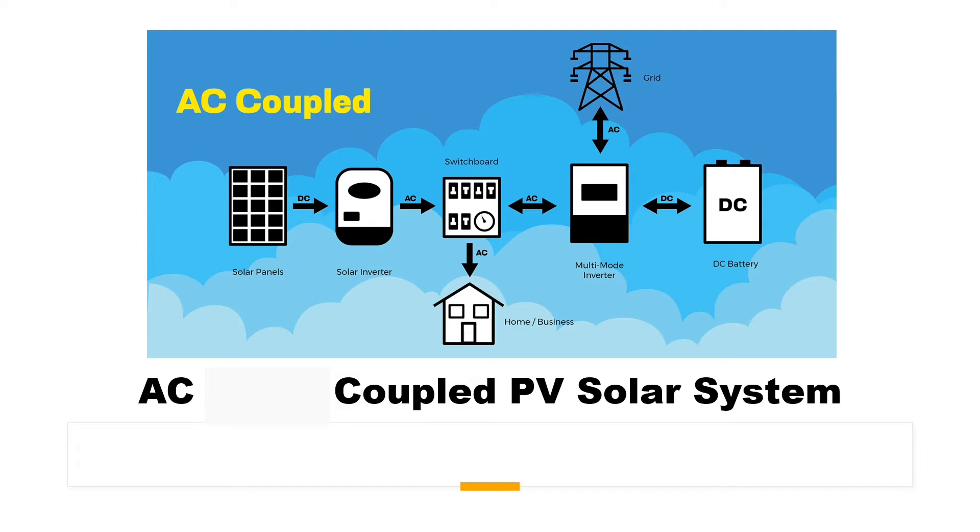Welcome to the PZ Engineering channel — Passion to Excel. In this video, we are going to introduce an AC-coupled PV solar system.